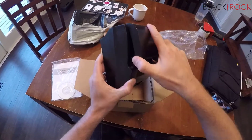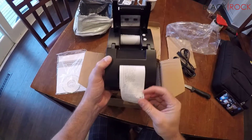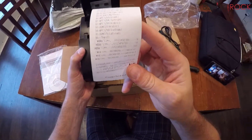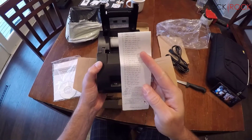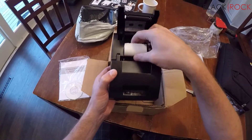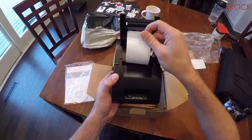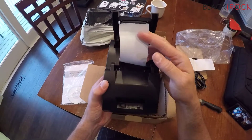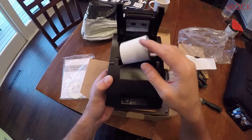We have the cheapest, thinnest, lightest, most plasticky receipt printer you have ever seen. I don't want to break it, but we're gonna see. They did a test print and it looks like it actually does print on thermal paper. This is the smaller 58-millimeter thermal printer.